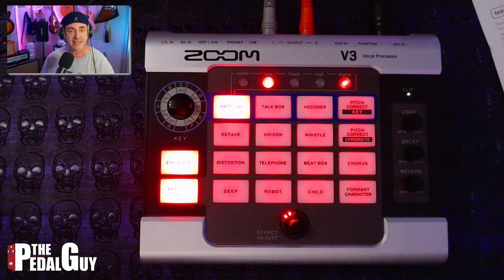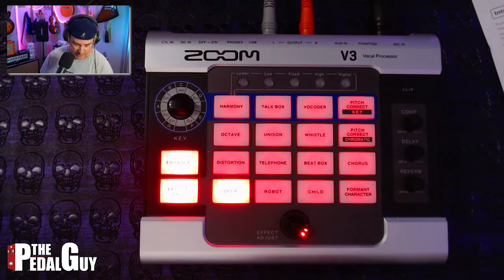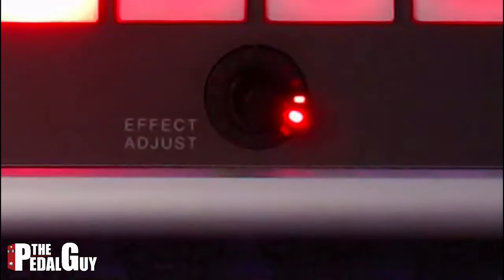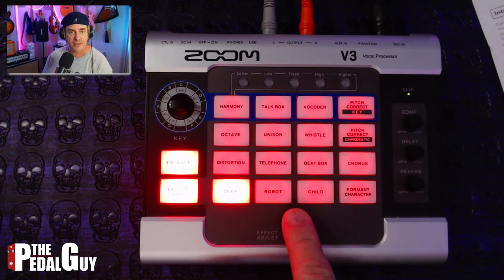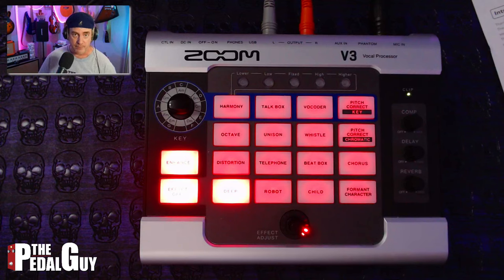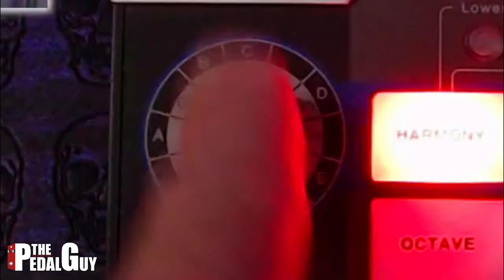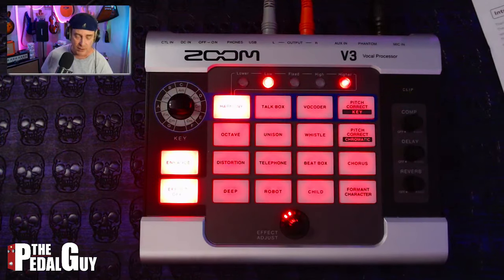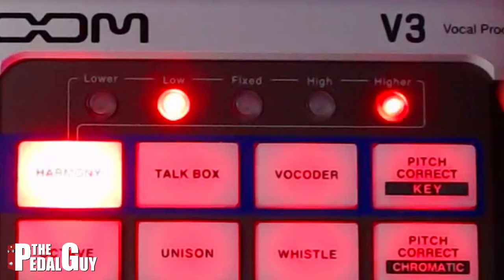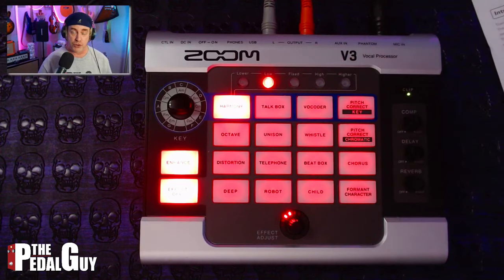That way you can avoid any distortions. If you want to select any of the effects, you just touch the pad of the effect that you want, and that's all there is to it. You can then use the Effect Adjust knob to adjust that individual parameter. Each one of these effects has a different parameter that can be adjusted by this knob, so you've got to go through the manual on that one. We're going to start with Harmony, and once we select Harmony, I am going to keep the key at A major, and then up here I've got the Part Select. It's a dynamic part selection, which is really cool.